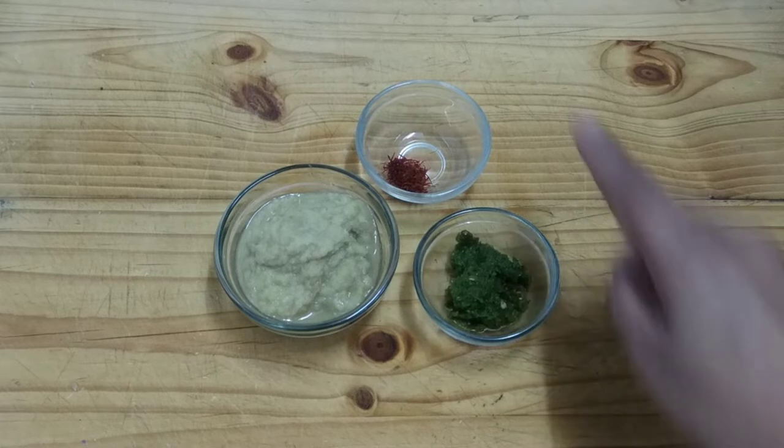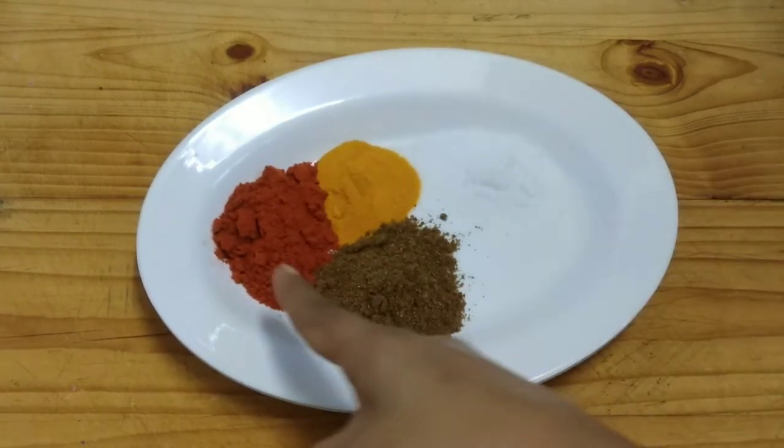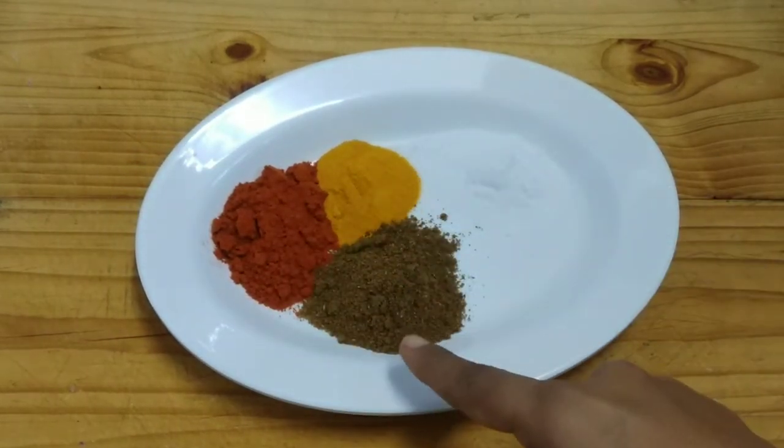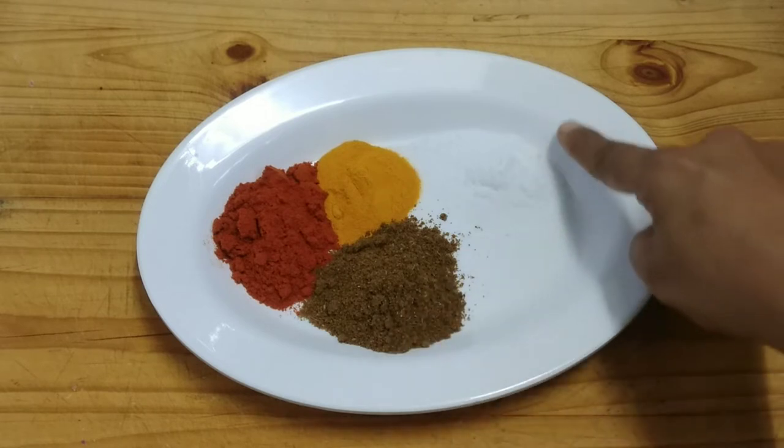1 tsp of salt, 1 tsp of ginger-garlic paste, 1 tsp of turmeric powder, 1 tsp of saffron. For dry spices, we will use 1 tsp of red chilli powder, 1 tsp of coriander powder, 1 tsp of homemade biryani masala powder — you can see the link in the description — and 1 tsp of garam masala.